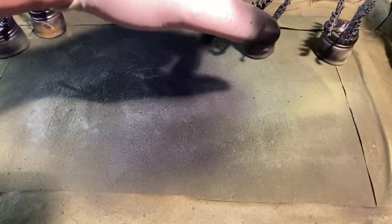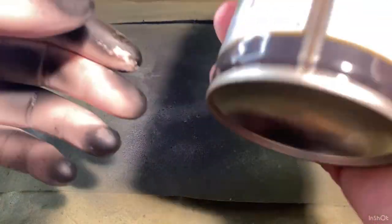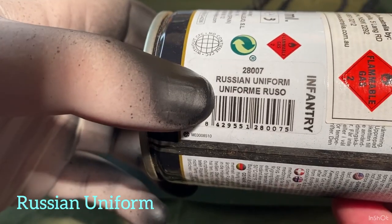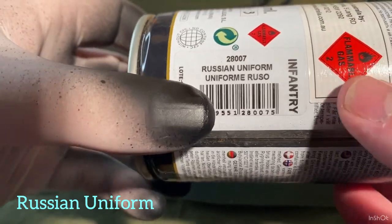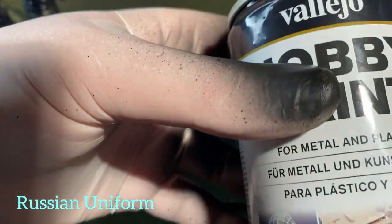Then I'll move on to the guys here that I primed about an hour ago. The color I'm going to use for them is Russian Uniform — it's the infantry color — just by Hobby Paint.